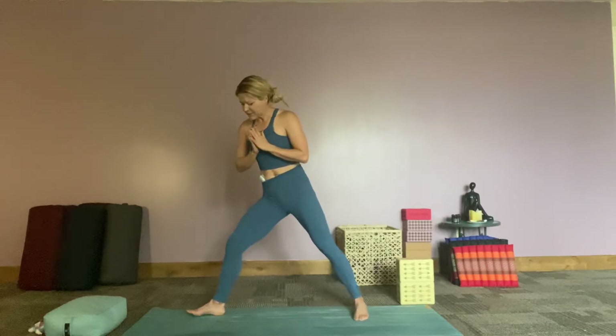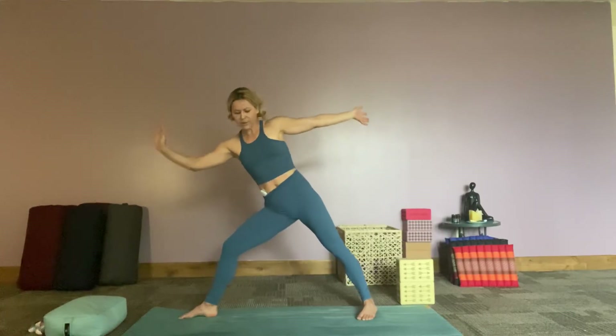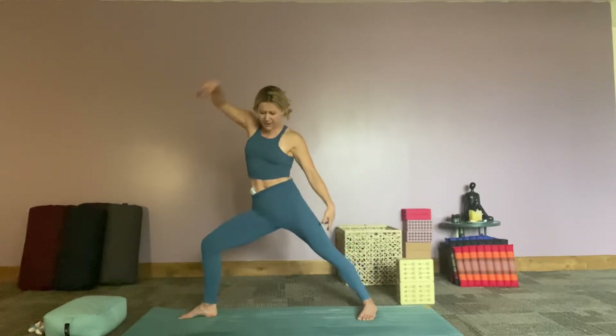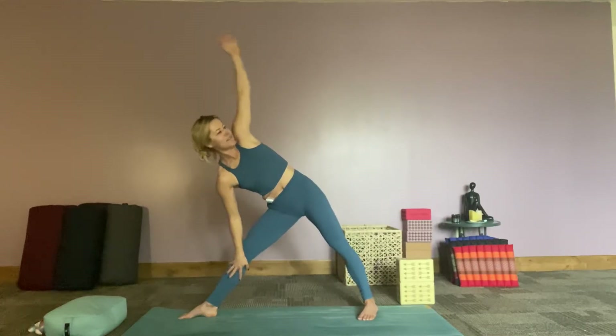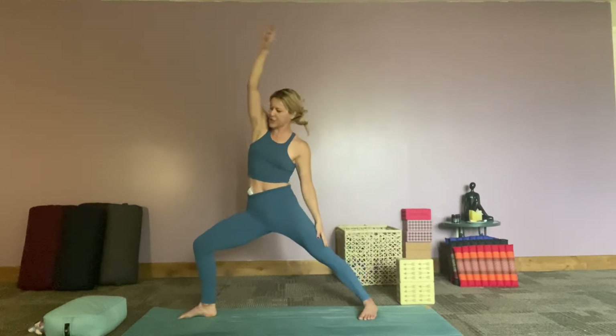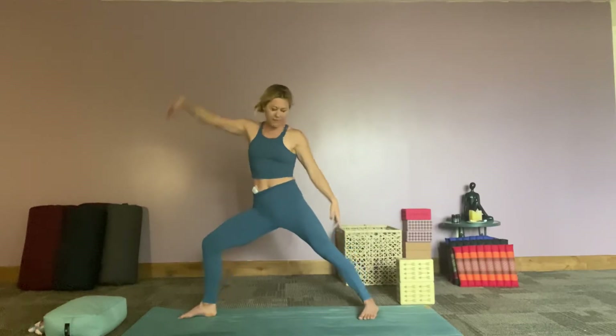Rotate those right toes, coming into warrior two on this right side. We're going to move back and forth with triangle and reverse warrior. Reaching those arms out — they don't need to be perfect, just however they are, it's just the way they should be. Reaching that right arm forward into triangle, bending that front knee, reverse warrior. Start moving back and forth with your body, using your breath, being creative and flowing with yourself. A couple more times, not thinking about the exact posture, just thinking about flowing. One more time. Coming into star pose here.